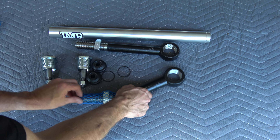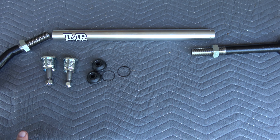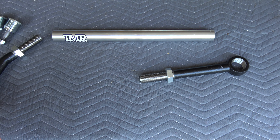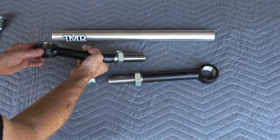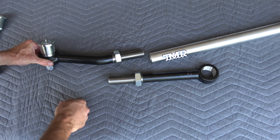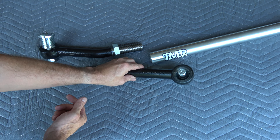First thing is to figure out which side goes to the pitman arm — that's the straight side — and the crooked side goes to the knuckle. Take the jam nuts and spin them all the way back. For the cartridge, I'm doing a top mount. It's going to angle backwards towards the knuckle, so it fits down on top. On the straight pitman arm end it doesn't really matter which direction you pick.